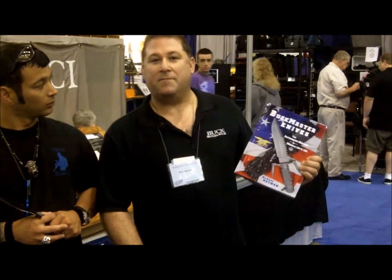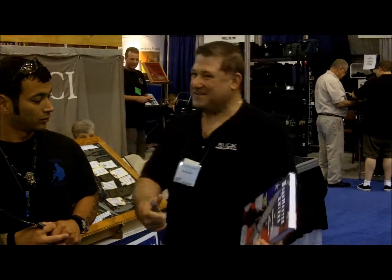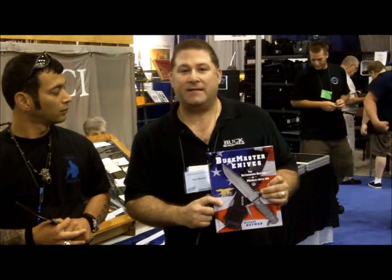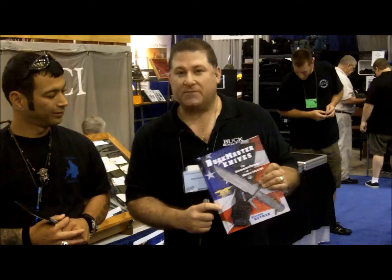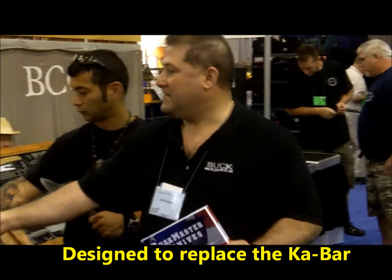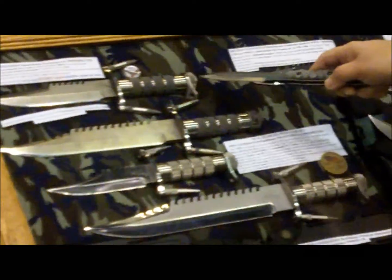What I wrote is a book on the Buck Master Knives. It's actually really instilled in the Navy SEAL teams. It was designed to replace the K-Bar knife. What I have over here are the actual prototypes of the SEAL-T knives. This one is the very first generation, and that was all done by Frobus.